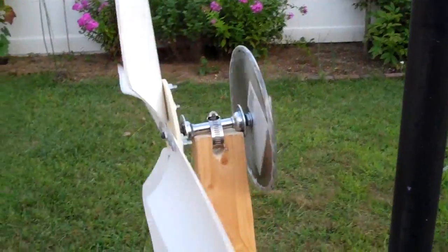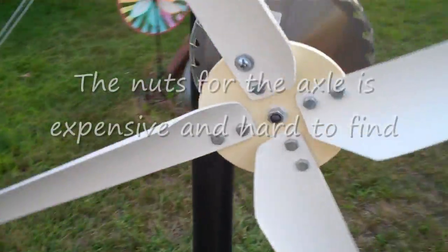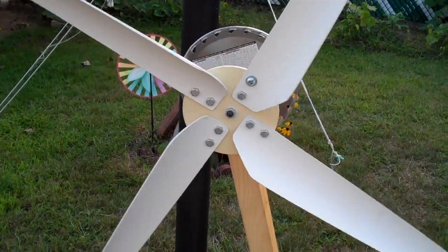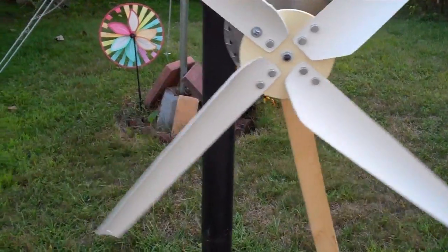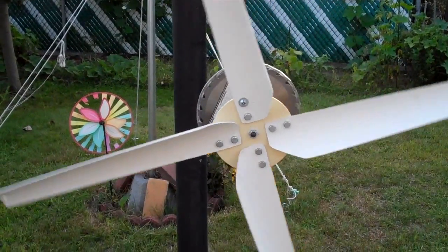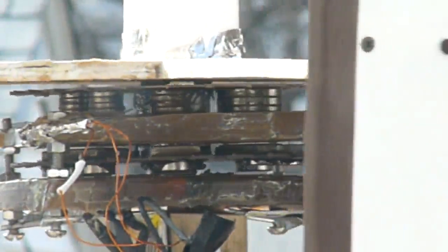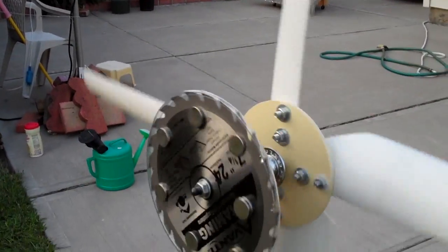This is basically a bicycle axle, and some vinyl blades I had from an old windmill. Just about any kind of blades will work well on a setup like this — vinyl, wood, fiberglass. This setup gets about 30 milliamps, maybe a little more in high winds.